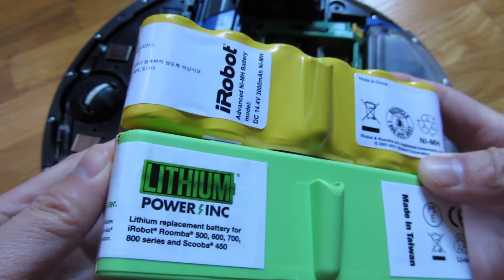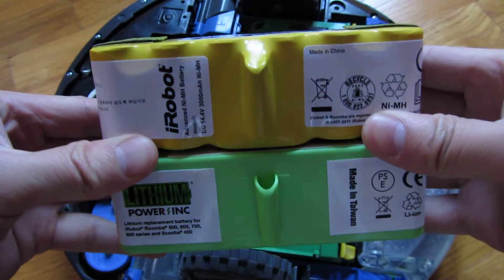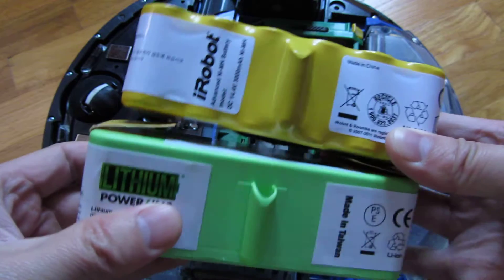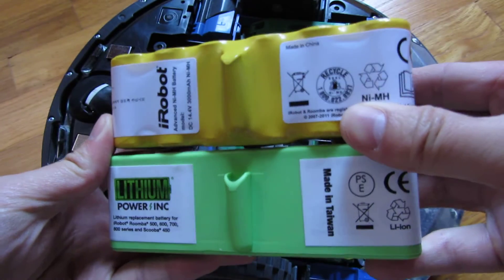In my other videos I'll be actually giving you a performance comparison. I'm told that this lithium battery will last four hours, and I'll be testing that out compared to this NiMH battery which lasts an hour of real use.